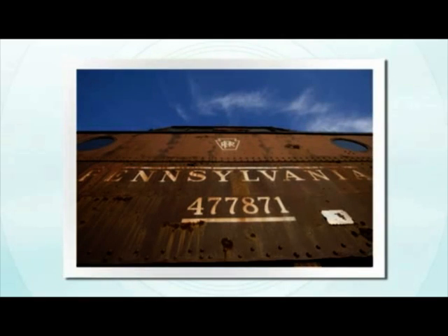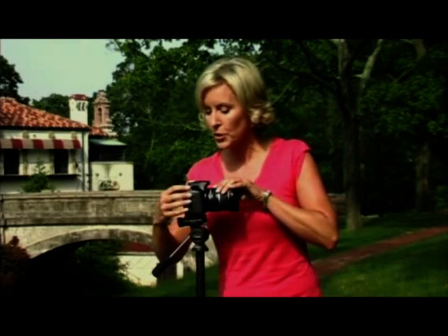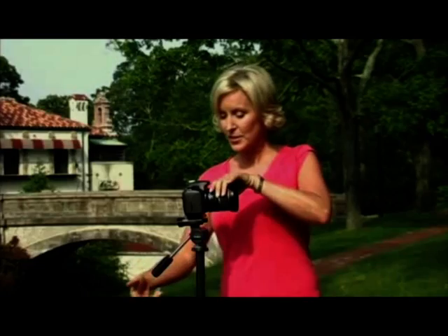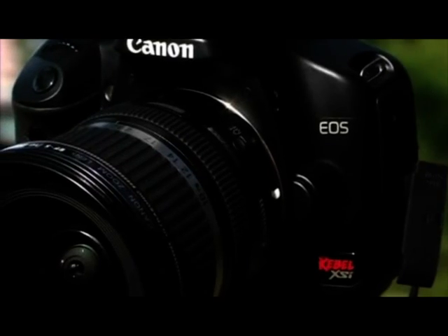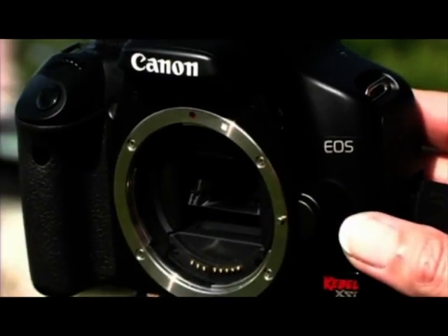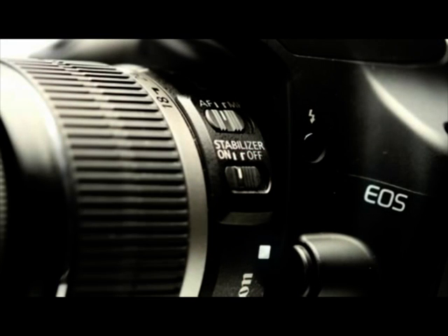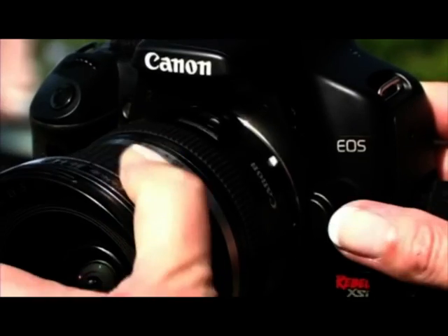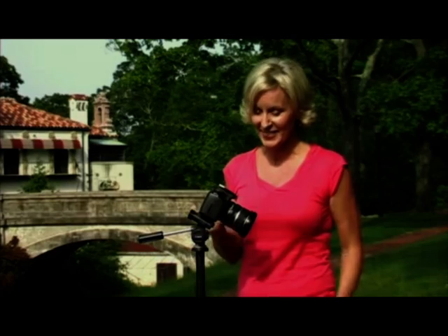Before we get started, let me show you a little bit about changing the lenses. First, always turn off the camera so that when you take off the lens, dust doesn't get inside. Next, you want to turn the camera down like this. To take the lens off, you press the lens release button and a quick twist takes off the lens. To put a lens back on, line up the index points on the lens and on the camera, then another little twist and the lens is right back on. Make sure you turn the camera back on so the Canon EOS integrated cleaning system will shake off any dust that happened to get inside. And you're ready to go.